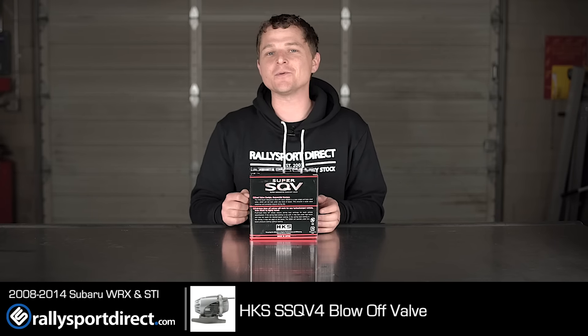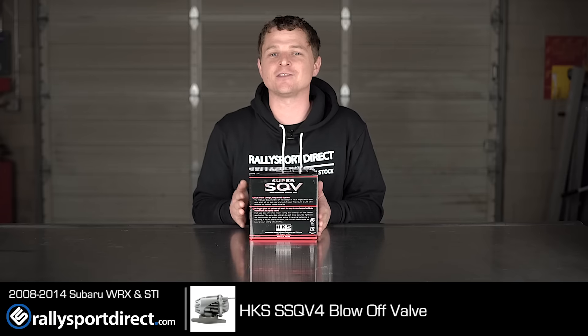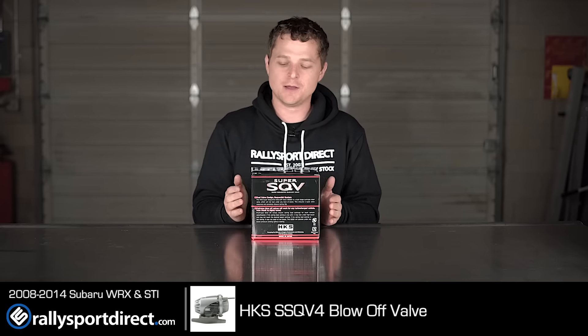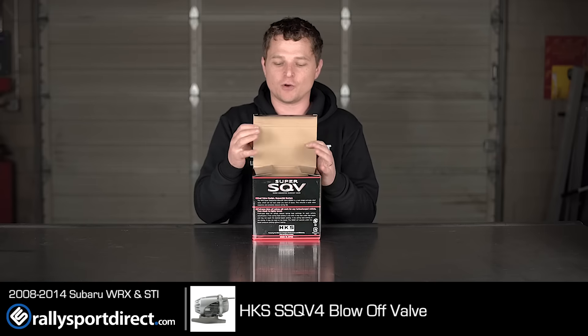Hey guys, Rick at Thrally Sport Direct here bringing you another episode of What's in the Box. Today we've got the HKS SSQV4 Blowoff Valve — that stands for Super Sequential Blowoff Valve. We've got the box right here, let's go ahead and open this up.